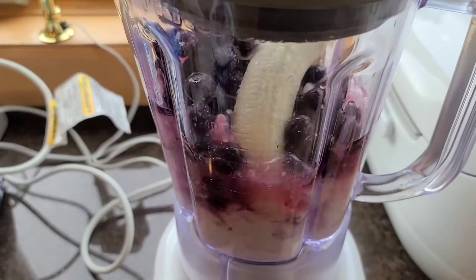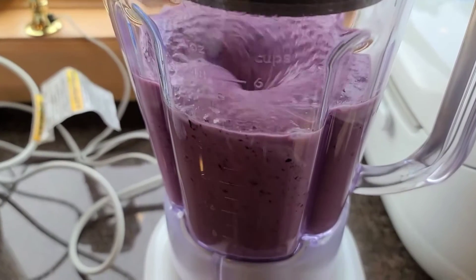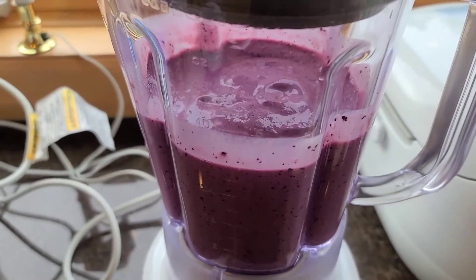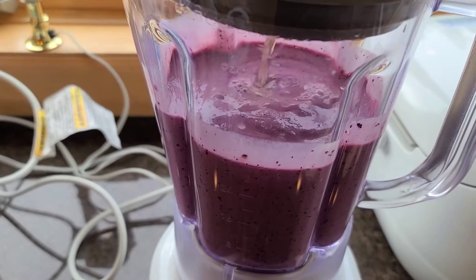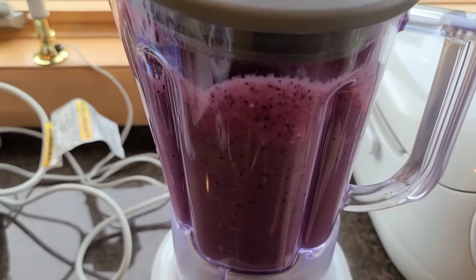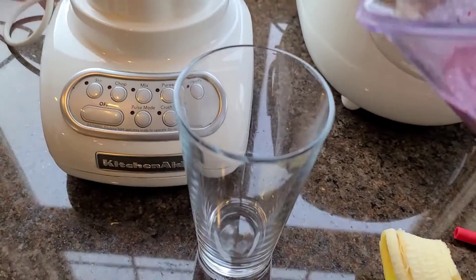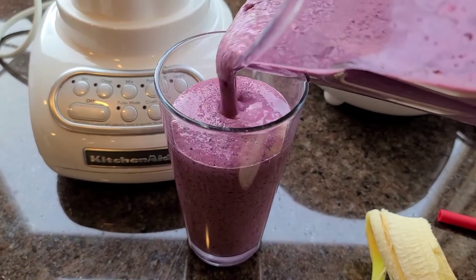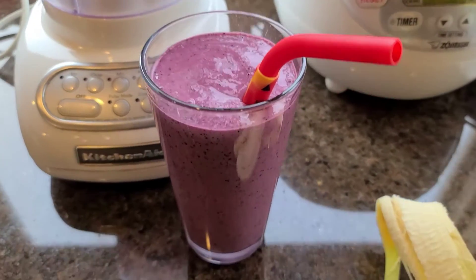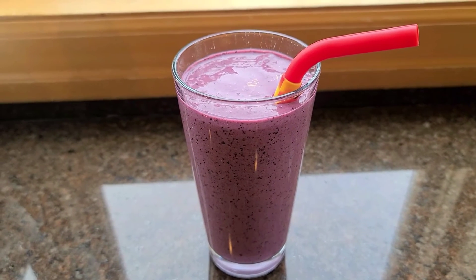I'm going to just blend it up. If it's too thick, just add in a little bit more juice. There you go — it's a very simple lunch. Blueberry banana smoothie, and lunch is served.